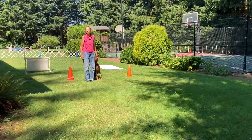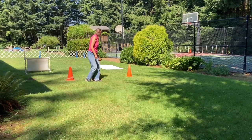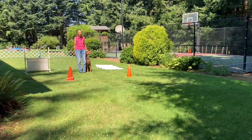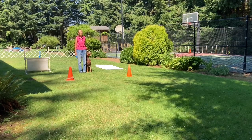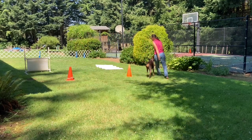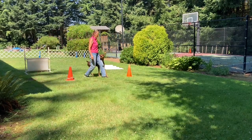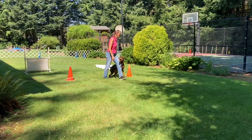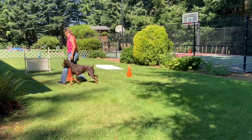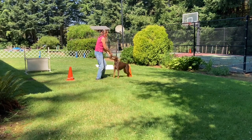Scored with the heel free is the figure eight. After your heel free performance, the judge will escort you to where he needs you to set up for the figure eight. The judge will be opposite the handler and ask if you're ready. I'll say, 'I am.' Then he'll say, 'Forward.' Heel. Halt. Forward, heel. Halt. Exercise finish. Good girl.